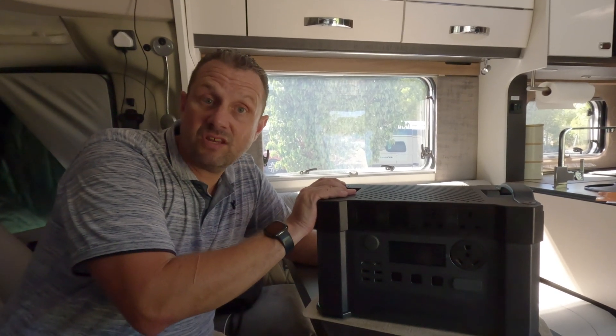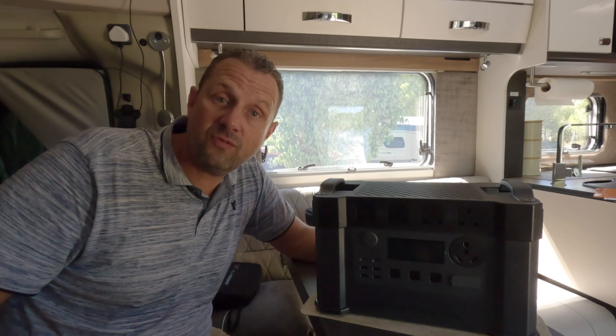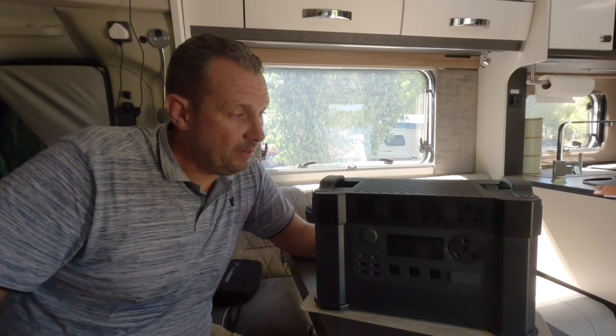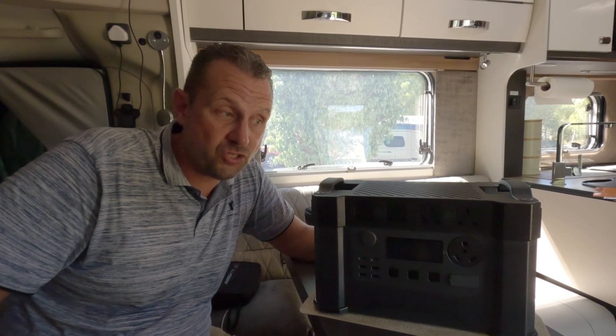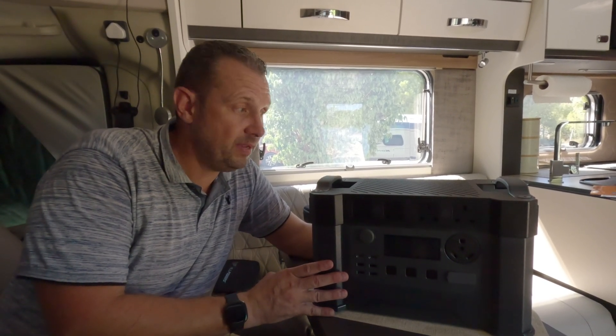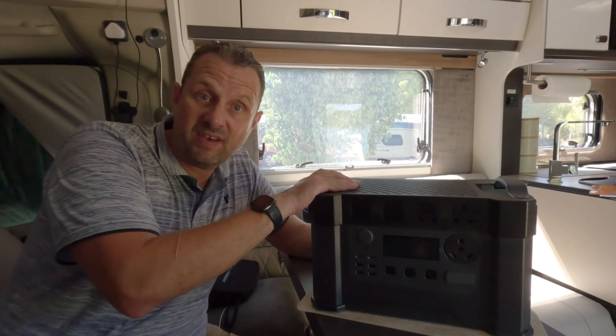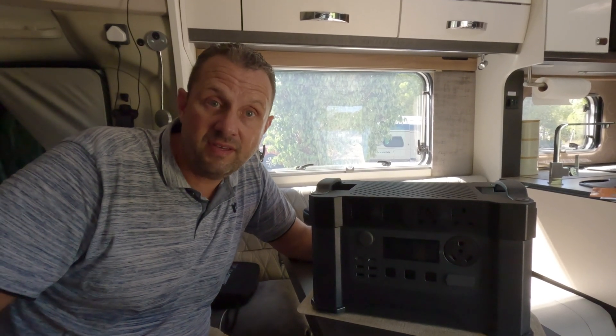If you're interested in the S2000 Pro or the flexi solar panel, there'll be a link in the description — there'll probably be a discount waiting for you there as well, so go and check it out. Do I recommend it? We're two weeks into our trip and we've done nothing but use this and it hasn't let us down once. It's been ideal for charging laptops, phones, running the van, getting the leisure battery back up to spec, using the microwave, using the air fryer — this does it all.